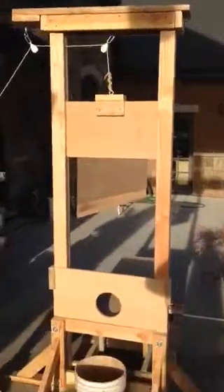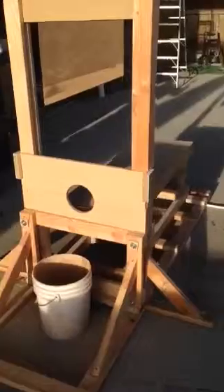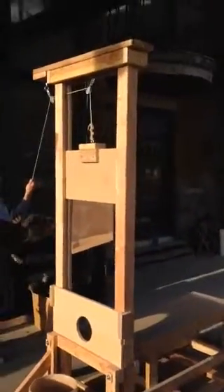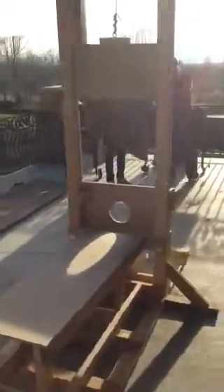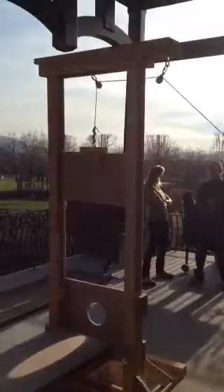As you can see, the full guillotine, the bench, we even have a bucket for the head. You can see my mom is really thrilled about this.